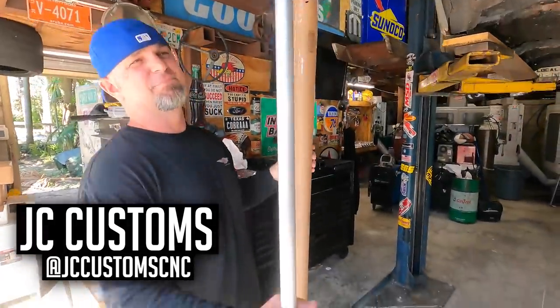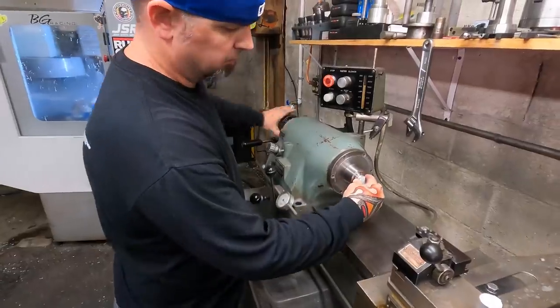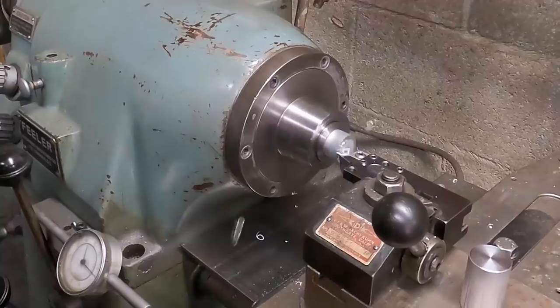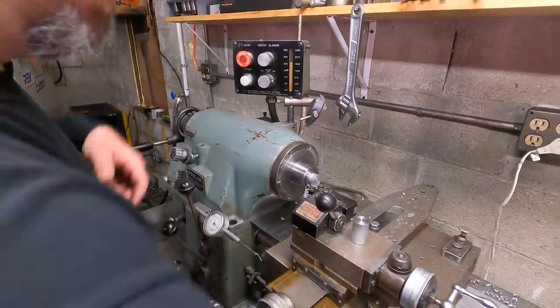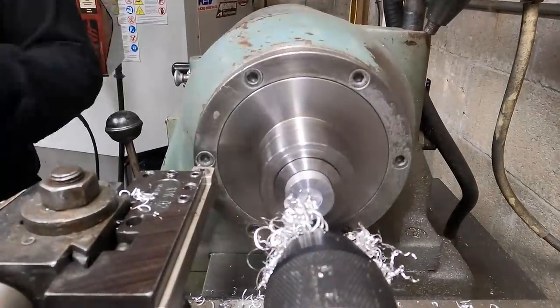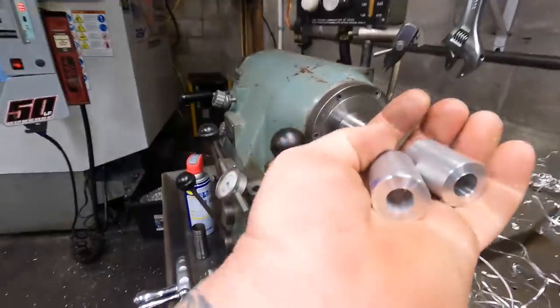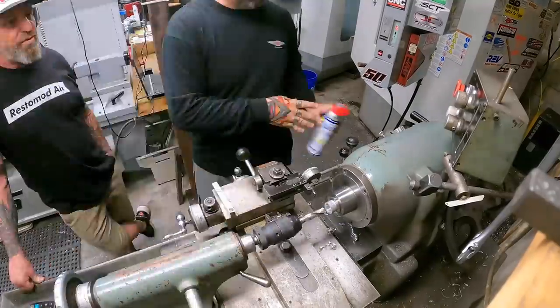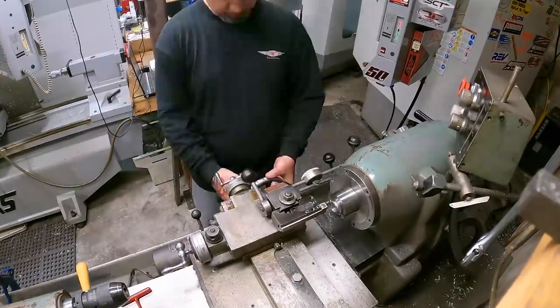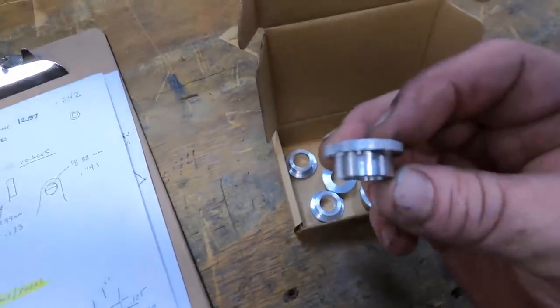That's a mighty big spacer, JC. Two spacers down, 12 more to go. We got all our spacers done — it was fun. JC broke my virginity on the lathe today, first time I ever used it. He taught me well — he's a natural.